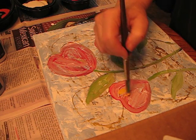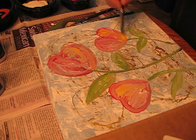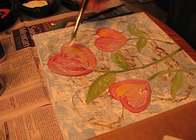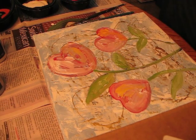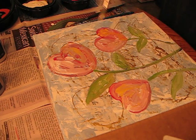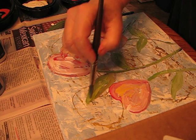Add a little bit of orange in there, add a little bit of white, and we're just trying to bring it all together. Add a lighter color to my leaf.